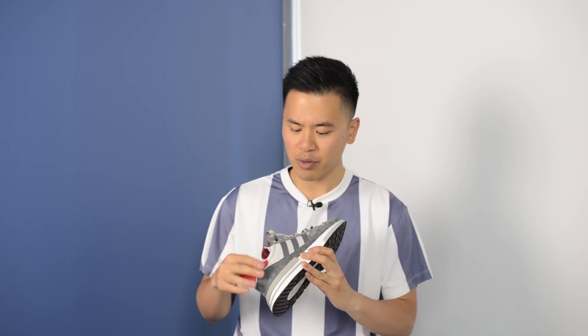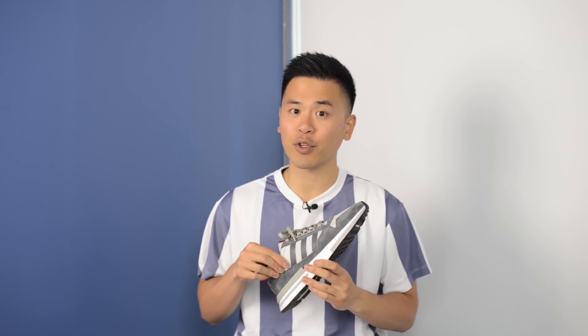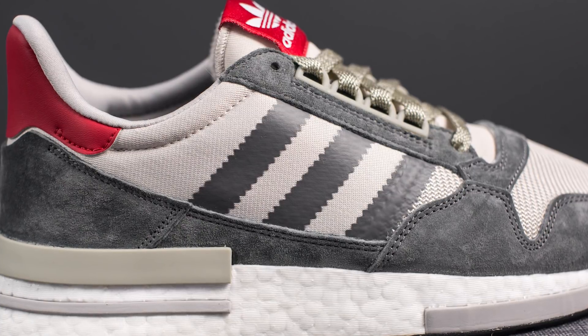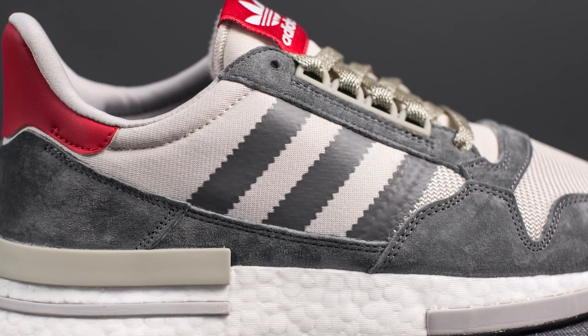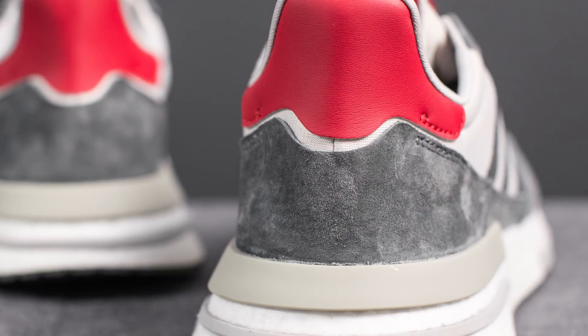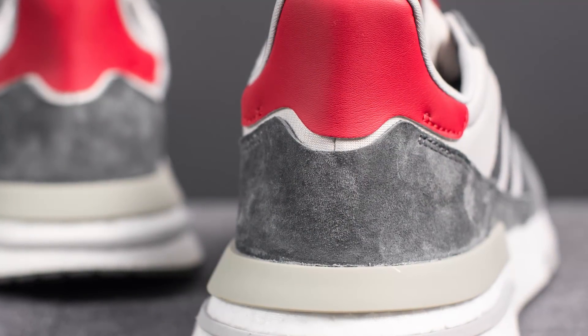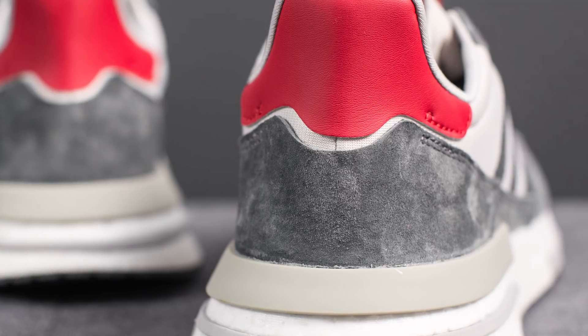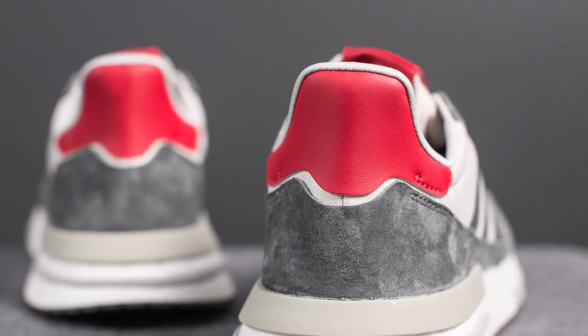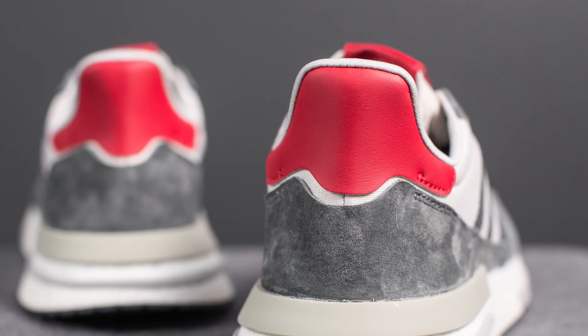Towards the back half of the shoe, this is constructed using a very soft gray nylon. Overlaid on top of the midfoot on both the lateral and medial side, we have the Adidas 3 stripes done in a darker shade of gray. That suede found earlier around the toe box also finds itself around the back heel. At the top of the back of the shoe, we have this very exaggerated pull tab overlaid with synthetic red leather.